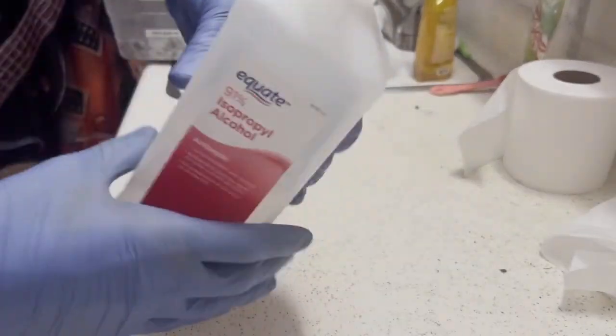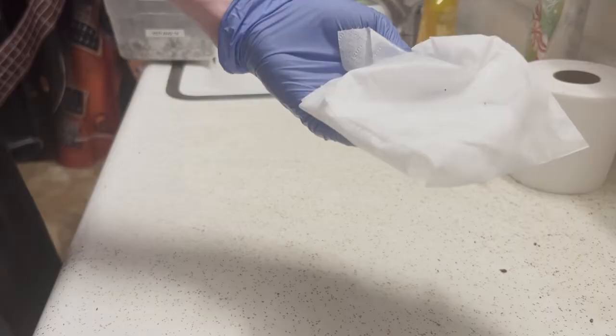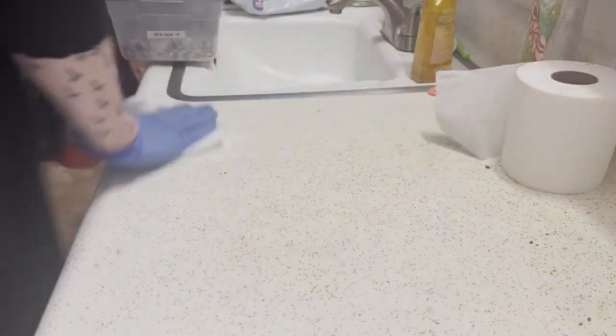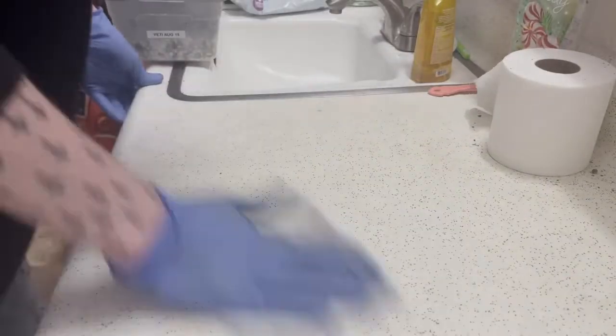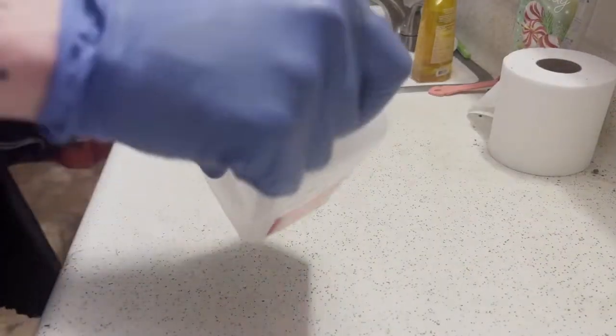After the 10 days is up, it's time to initiate the fruiting phase. By now most of your tubs should have a lot of primordial growth and should be very white and fuzzy on the top. It doesn't always have to be 10 days — if you notice that your tub is white and fuzzy on top, you can go ahead and initiate fruiting, as long as at least 99% of your tub is white and fuzzy.